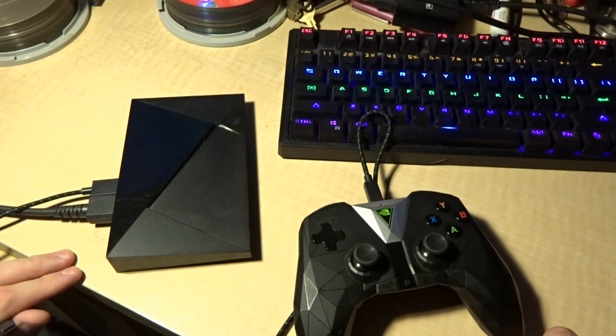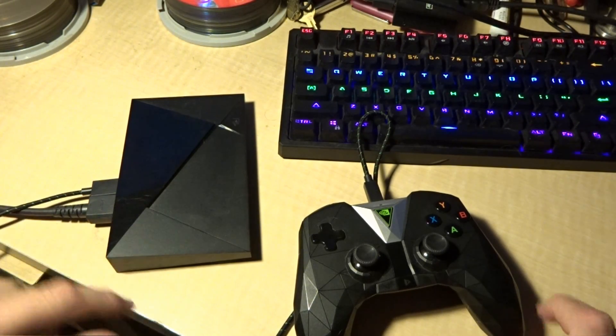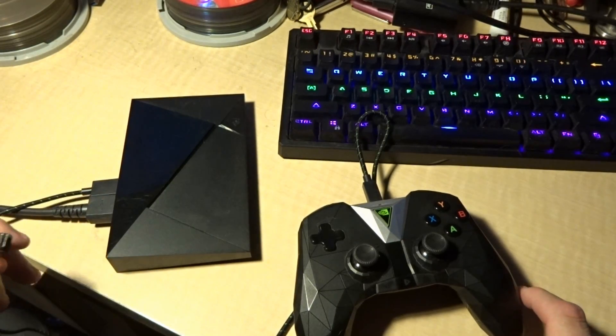That can cause a little bit of a problem. First thing to do is unplug your Shield Android TV. Make sure that your Shield controller is plugged in and you have your HDMI plugged in.